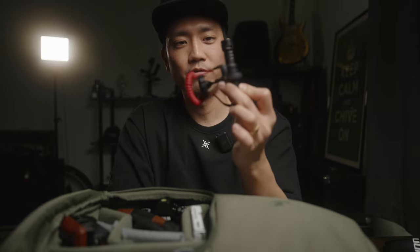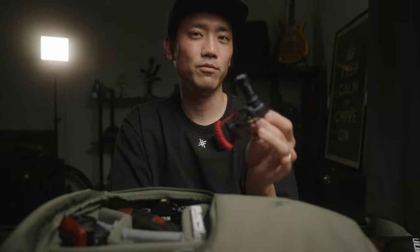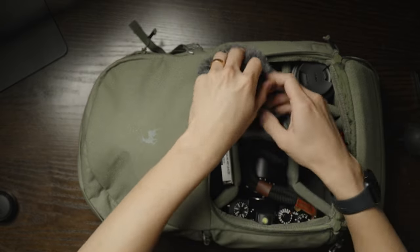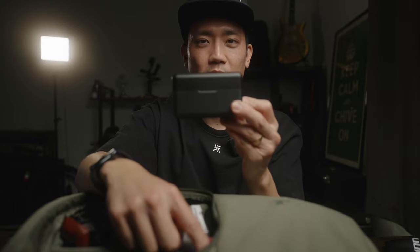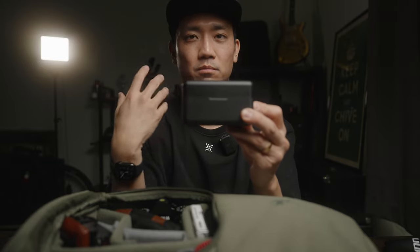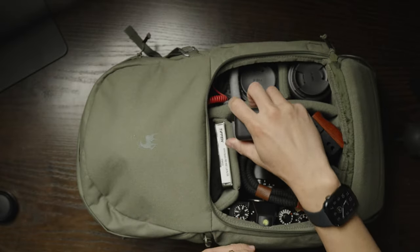The next item is a microphone — this is the Rode Video Micro. I know there's a newer version, but I didn't really need anything better and didn't see a reason to upgrade. This has been serving me for about three years, with a dead cat. I'll shove it in the top. This is the DJI wireless microphone, which is basically a backup for the Video Micro. If I'm making content and need a mic to capture what I'm saying, just like right now, I'll probably use this. It's small enough to just take along.